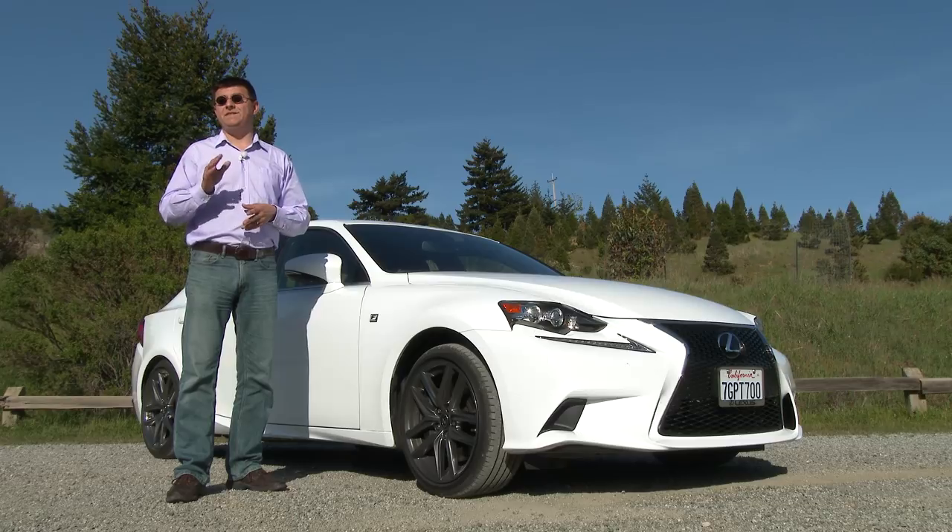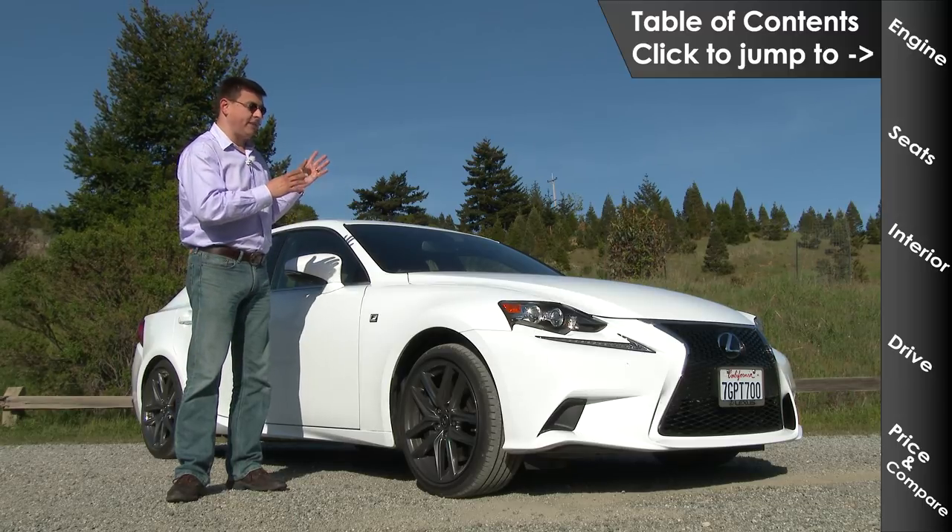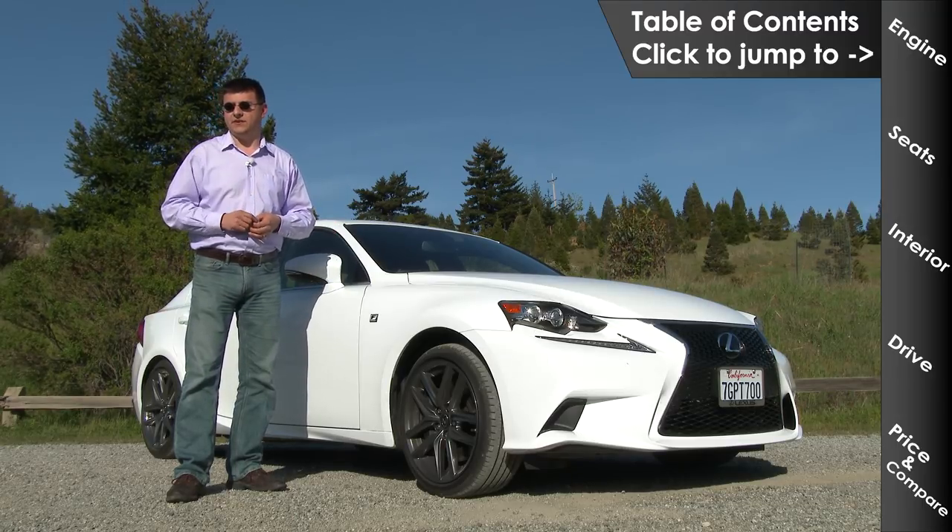In case you're wondering, there will be a review on the Infiniti Q50, which is obviously a very direct competitor to the IS 350, coming up very soon.